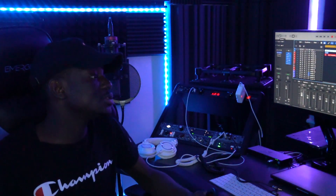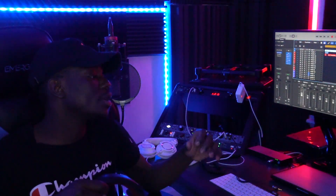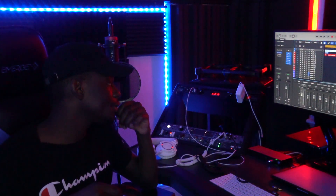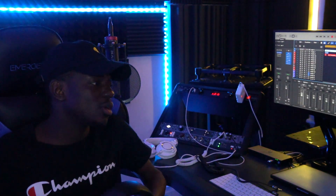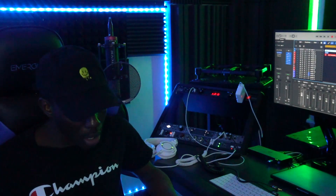As you can see, I'm still building this studio — I don't have speakers yet. I was planning to get some monitors, but unfortunately I don't have them yet. I will get them soon though.